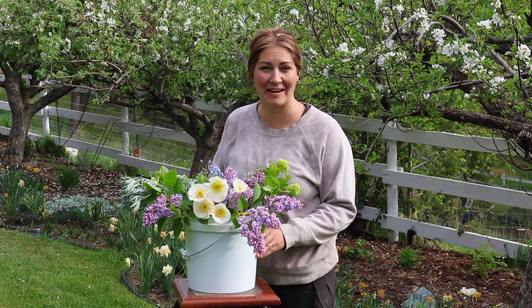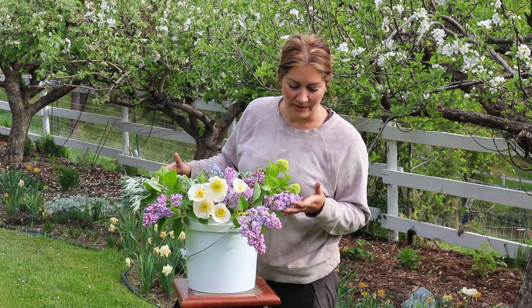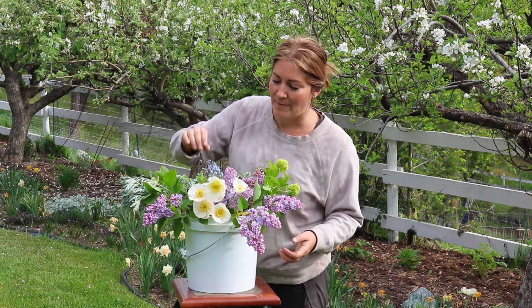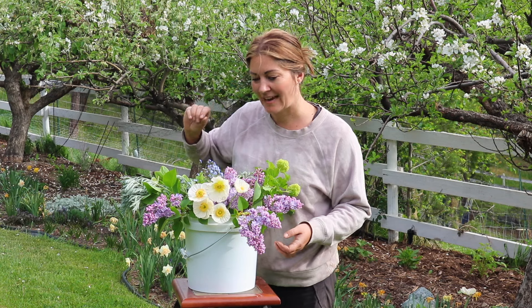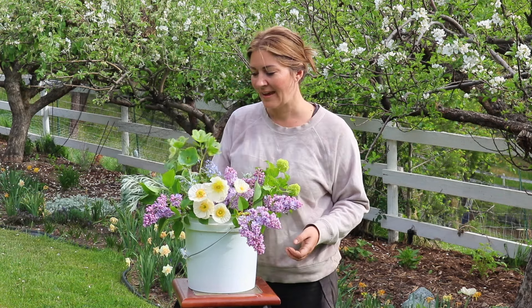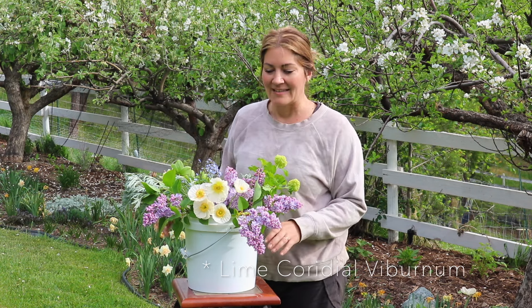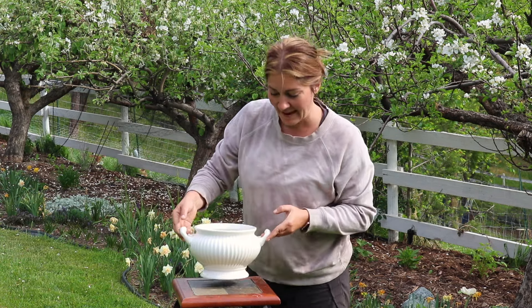Welcome back! Today I'm going to be arranging a late spring arrangement. I have an assortment here: a beautiful lavender-colored lilac that was here when we moved in, so I'm not sure which type it is. I have a few brunnera cuttings, some Icelandic poppies in creamy tones, some hellebore blooms, some artemisia sprigs for texture, and some viburnum blossoms. This will be a very fun, natural, muted spring arrangement.